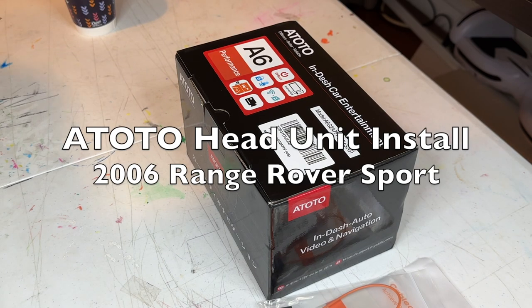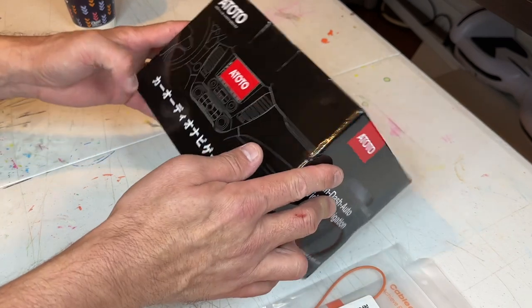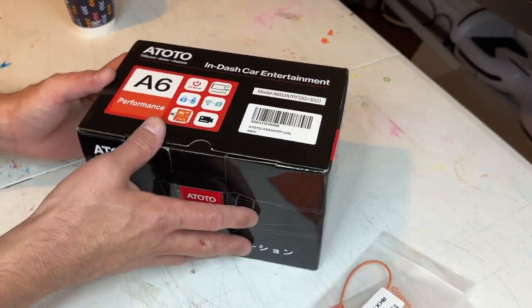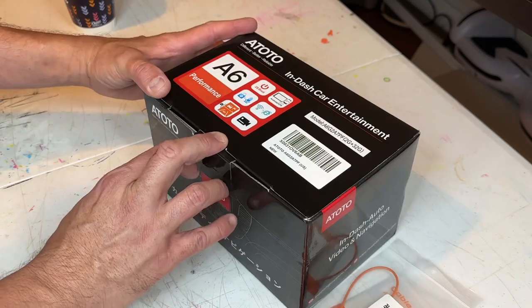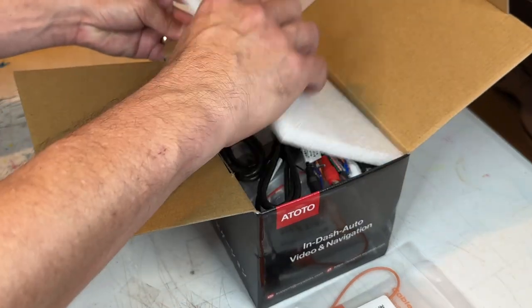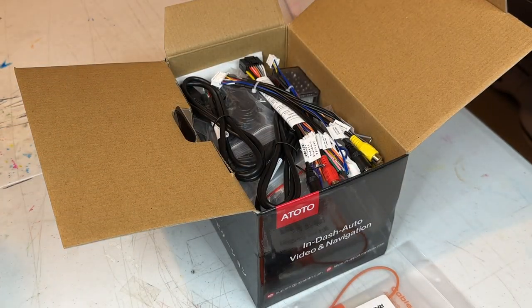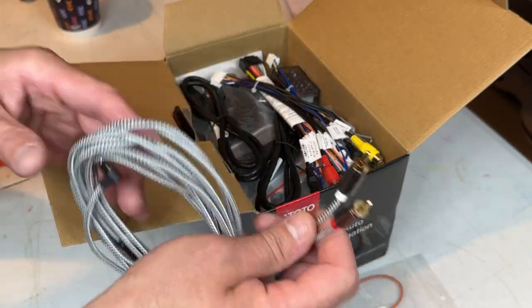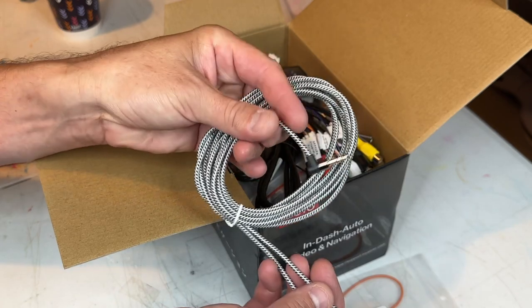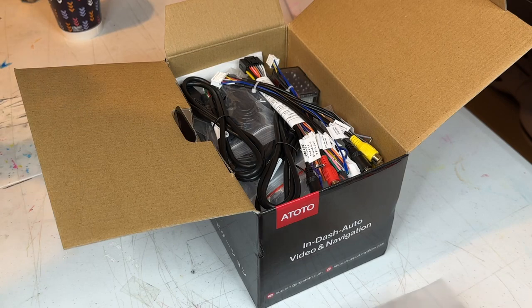This is my newest project - installing this ATOTO entertainment in-dash car system. I'm going to put it where the navigation screen is, run some RCAs to the radio, and run this cord all the way down to the aux port in the back of the center console.